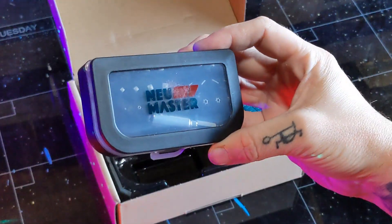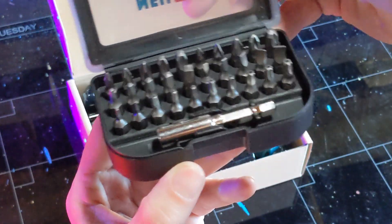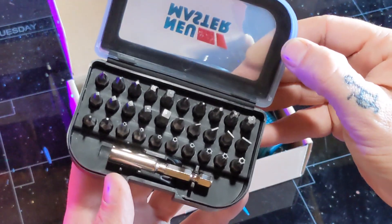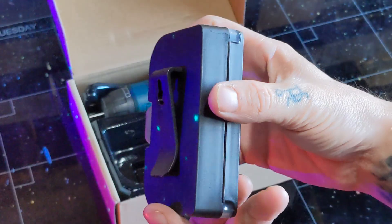Inside there's a 32-piece screwdriver bit set. It has a wide variety of bits and even has an extension piece. They come in their own little carrying case with belt clip and wall mount.